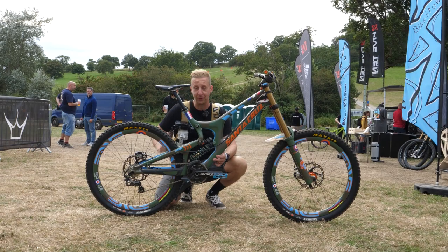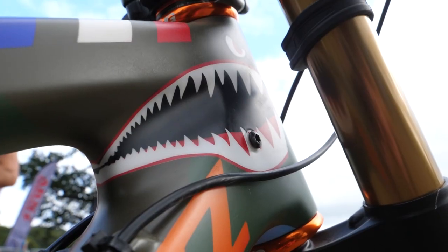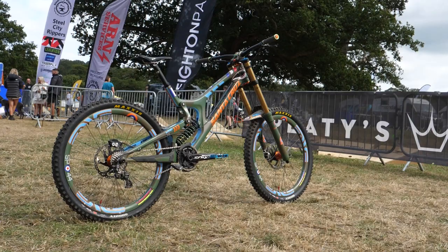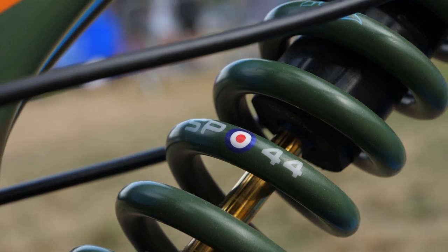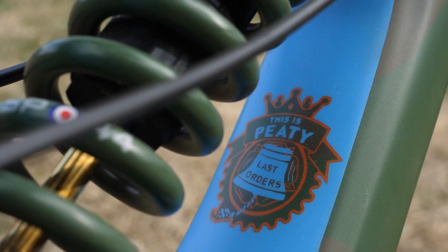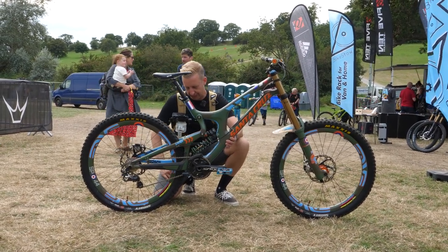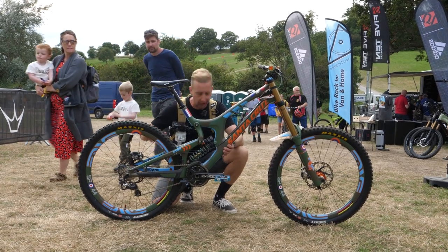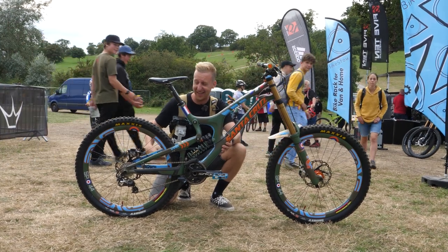We've seen it before, but we cannot deny this is one of the coolest downhill bikes ever made. It's one of Steve Peat's Santa Cruz V10s from his last year of professional elite-level downhill racing, bearing the 'Last Orders' Spitfire image. It's got World Cup wins and his World Champs victory — Canberra, Australia 2009 — all over it. Wherever you look there are details. Even the coil spring is sprayed up. The Chris King hubs and headset are stunning. This thing looks better now than it did at the time.